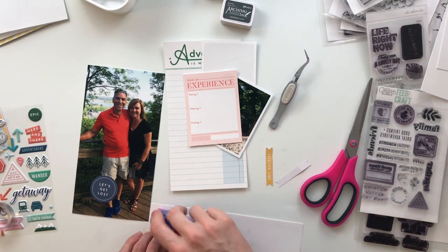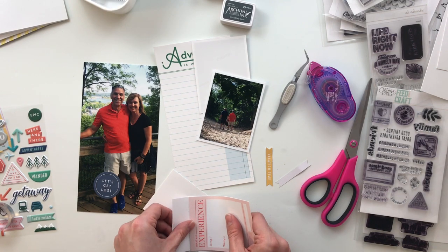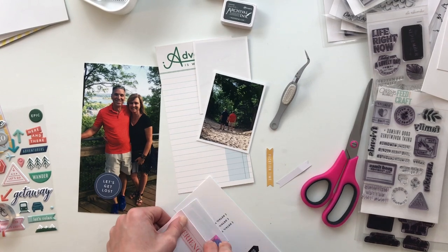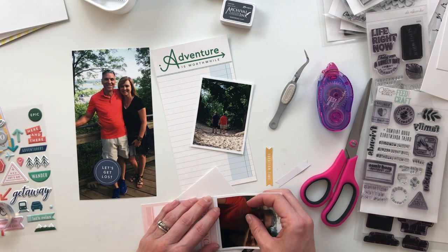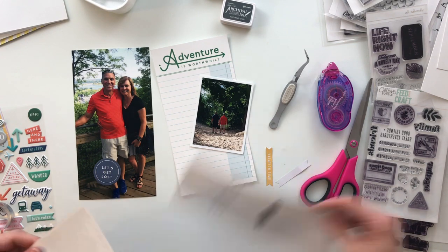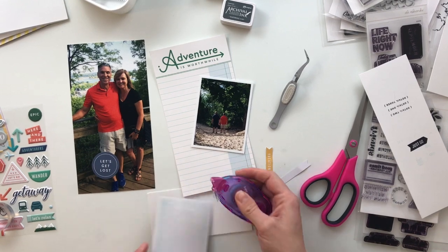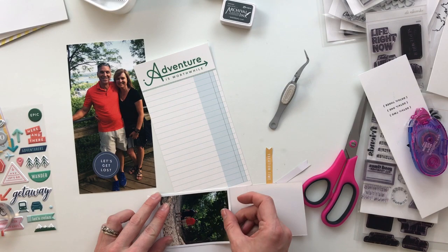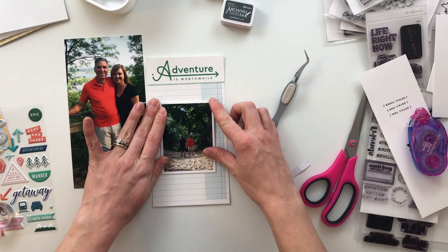This technique is from my friend Tashiana — Tashiana Gordon on YouTube — she is like the flip-up queen and genius. Before this I used washi tape, and nothing against washi, it's just a little more feeble and I worry about it tearing or losing stickiness over time. This scored cardstock method is wonderful because it's on there solid and I just don't have to worry about it.